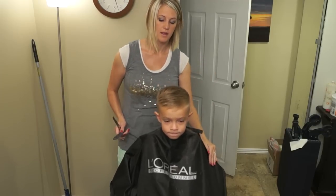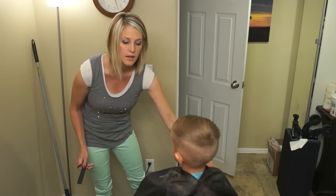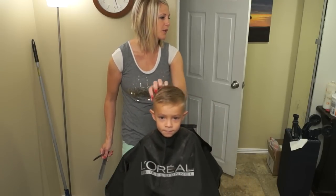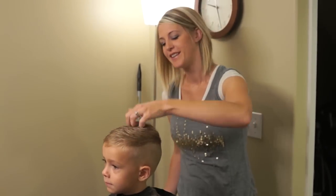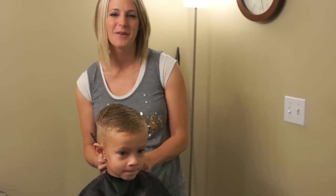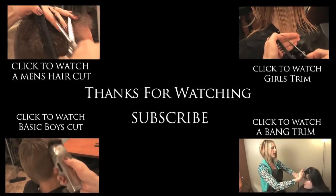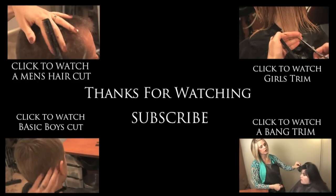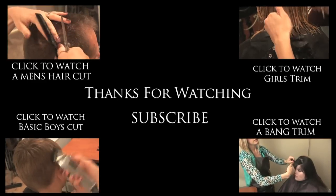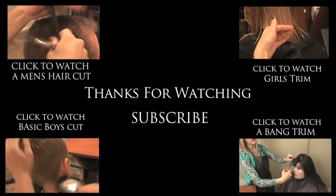There we have it. Let's give you a good spin. There is our Slick Rick haircut. Thanks for being my little model today — you did good. Thanks everyone; we'll see you next time. Bye!